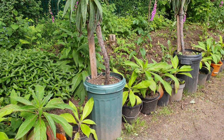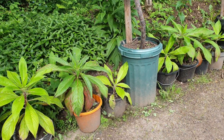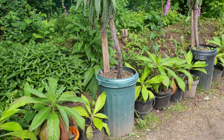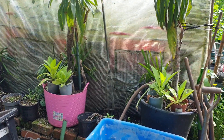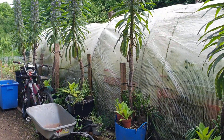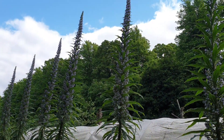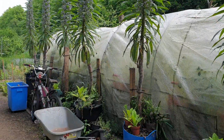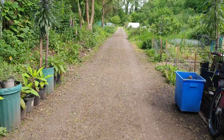I grow them in bins. I grow them in smaller buckets first, or even pots. This is the second two years since I've had them — these echiums are in containers all along here. That's the colonnade for the allotment.